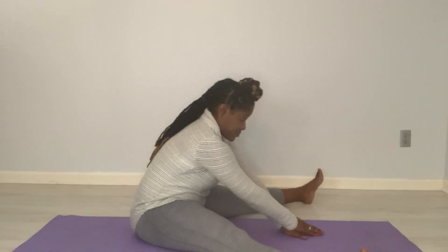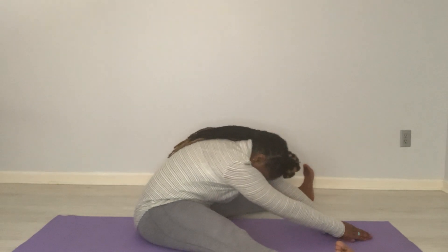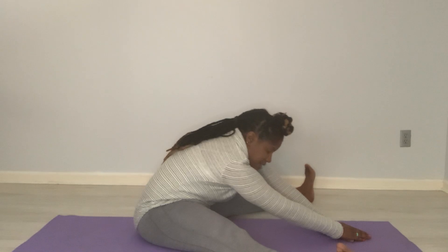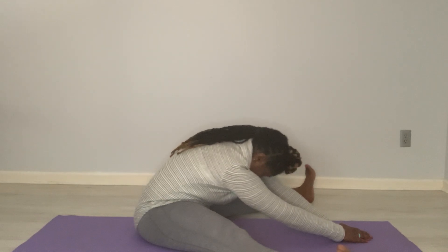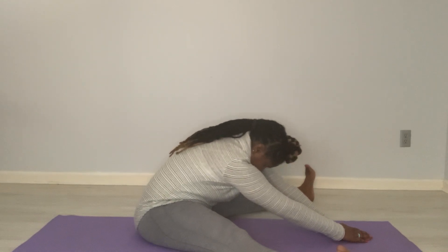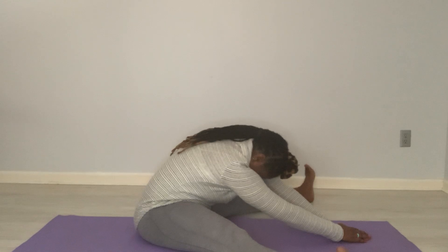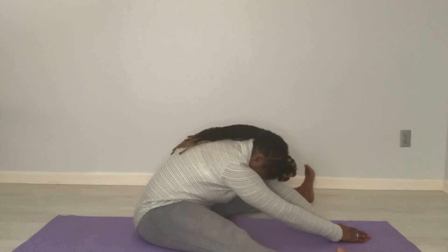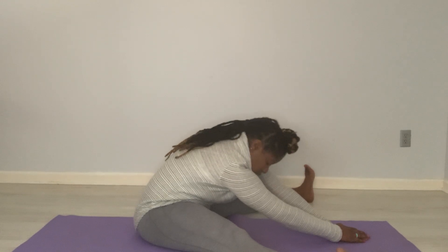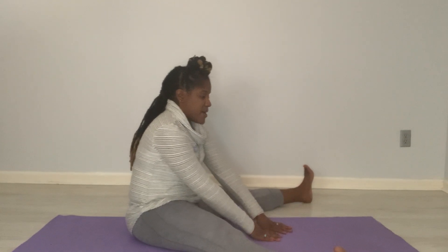Let's go ahead and reach forward. Keep the toes flexed up towards you. Relax those shoulders and breathe. In and on the way out for one. Relax into it. Let's get one more breath. Come back up.